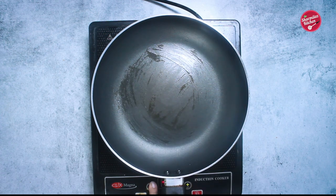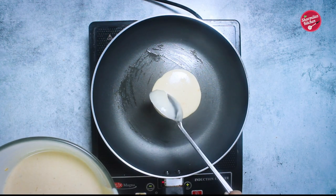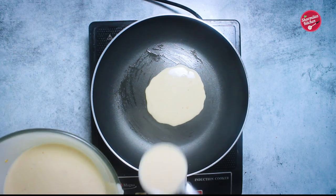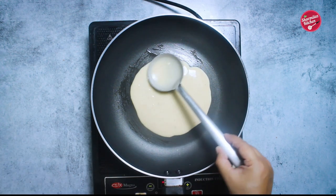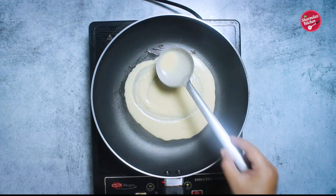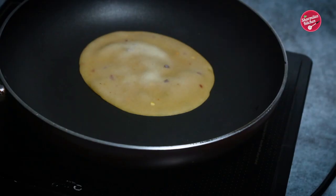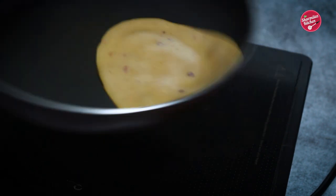Heat a non-stick pan and grease the pan with melted butter or simple refined oil. When the pan is moderately hot, add two ladlefuls of dough into the pan. Spread the dough evenly — don't put hard pressure on it. Keep the flame medium. As you can see, the top of the paratha started drying up.